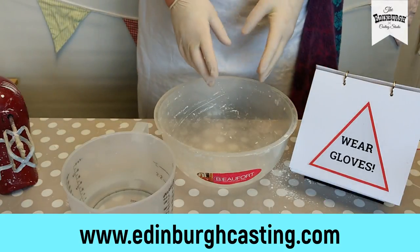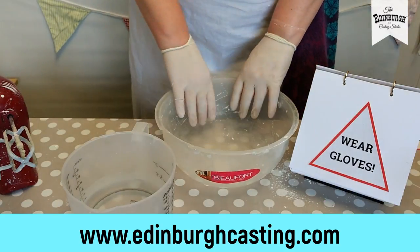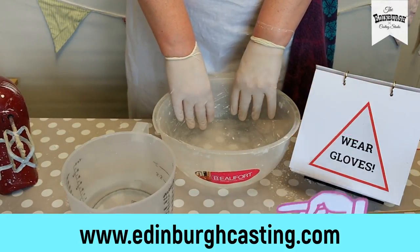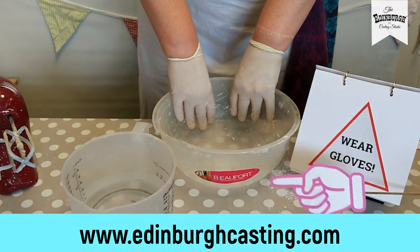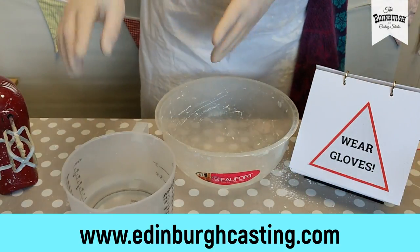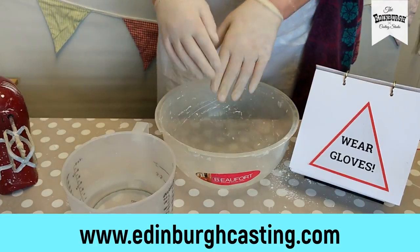You must never mix these two materials up. You don't want to cast your hands into the mixture of stone that I'm about to make. It sets hard like concrete, and it really heats up as it's setting as well. So make sure you're using the alginate for the mould and the stone powder to cast inside the mould.